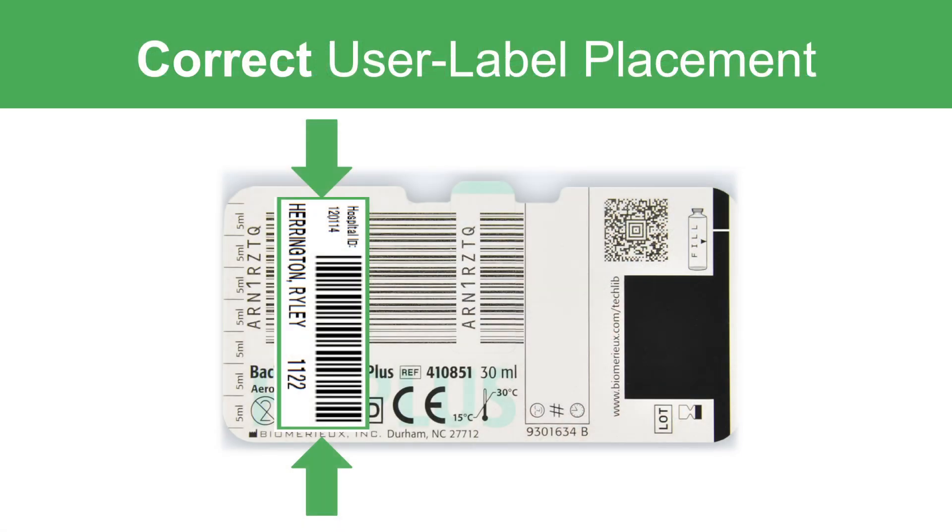In summary, the user applied label should be placed in the indicated area to prevent incorrect or no-volume recordings.